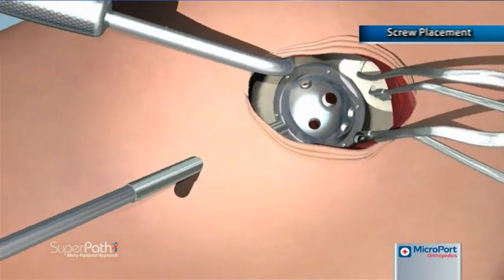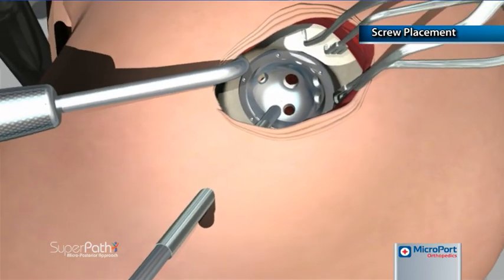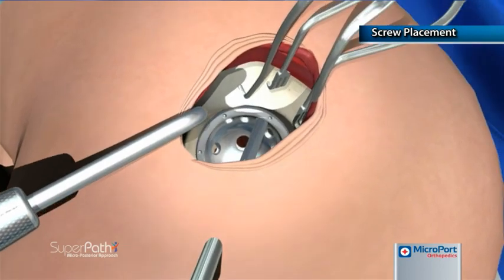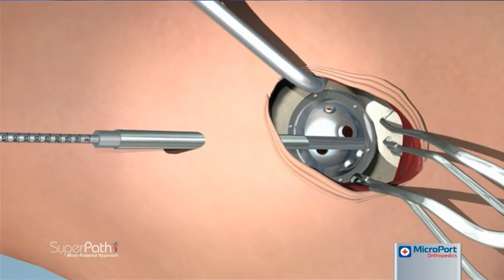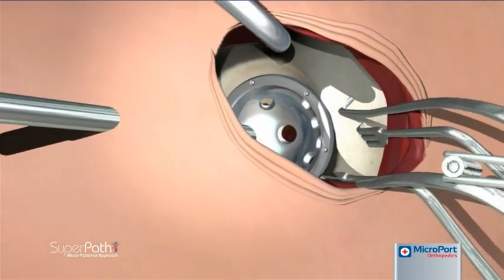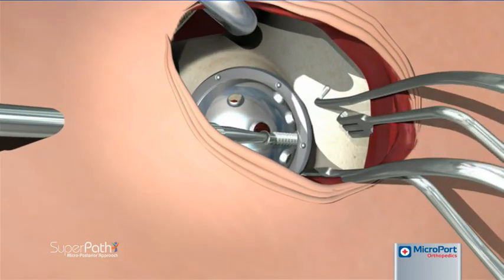Pilot holes for acetabular screws are created by inserting the drill tube through the cannula until it engages the screw hole. The screw drill is then passed through the long drill tube, and using the measurement markings on the end of the screw drill, drilling is carried out to the desired depth. The straight screwdriver is passed through the cannula to engage and tighten the acetabular screws.